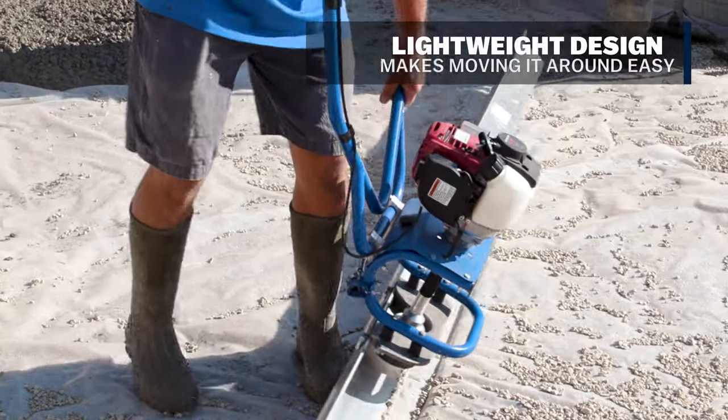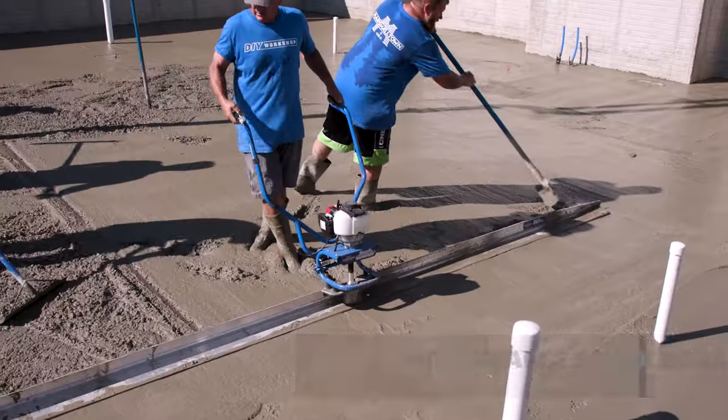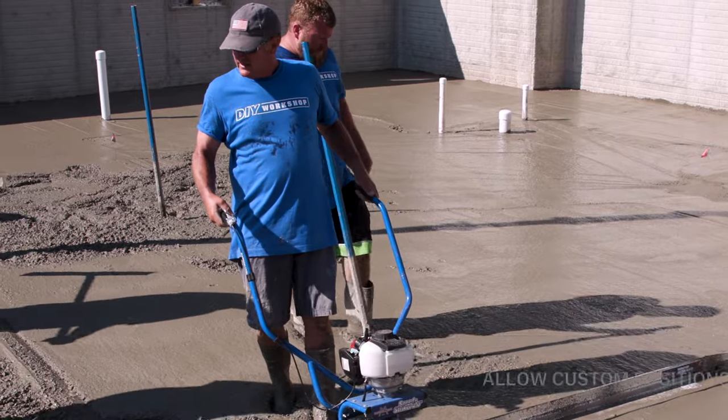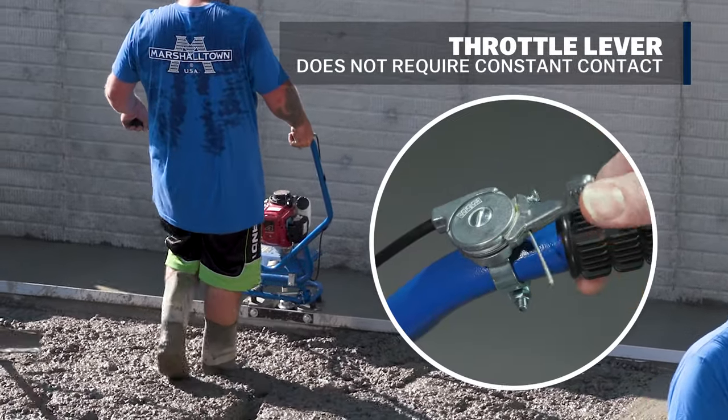The lightweight design and built-in handlebar grips make moving around the work area easy. The handlebars are fully adjustable, allowing you to customize the tool to your preferred working position, and the power trowel-style throttle lever does not require constant contact.